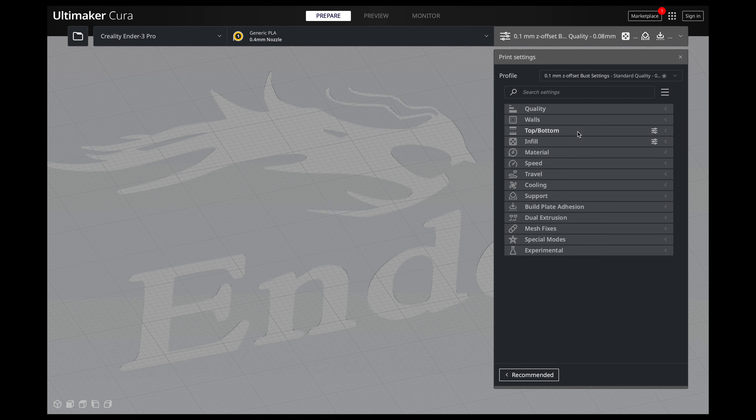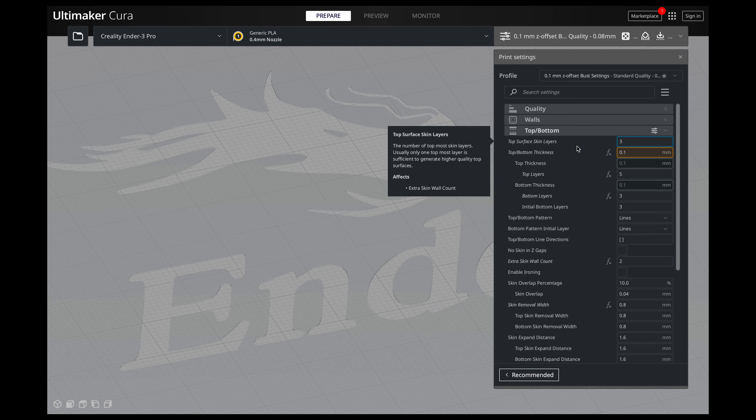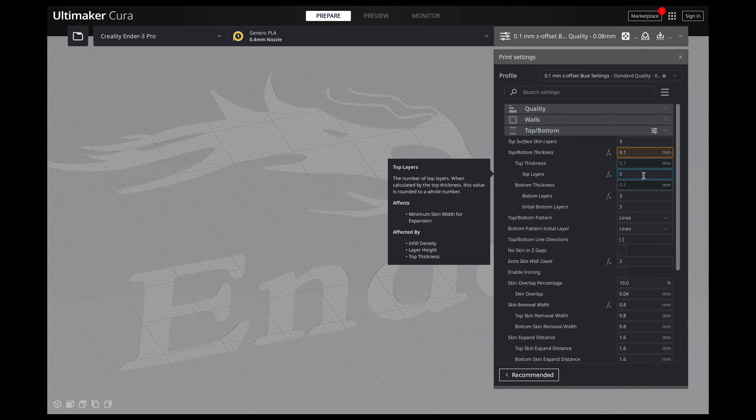The next thing I want to talk about is your top layer, and that's in top and bottom. When it comes to your top layer, you can actually determine how many layers you're going to have on the very top surface of your models. And if you have a very flat surface, I highly recommend increasing your top layers if you can still see your infills. I always have five layers, because I find for my printers and my nozzles, I get a very smooth, clean top layer.